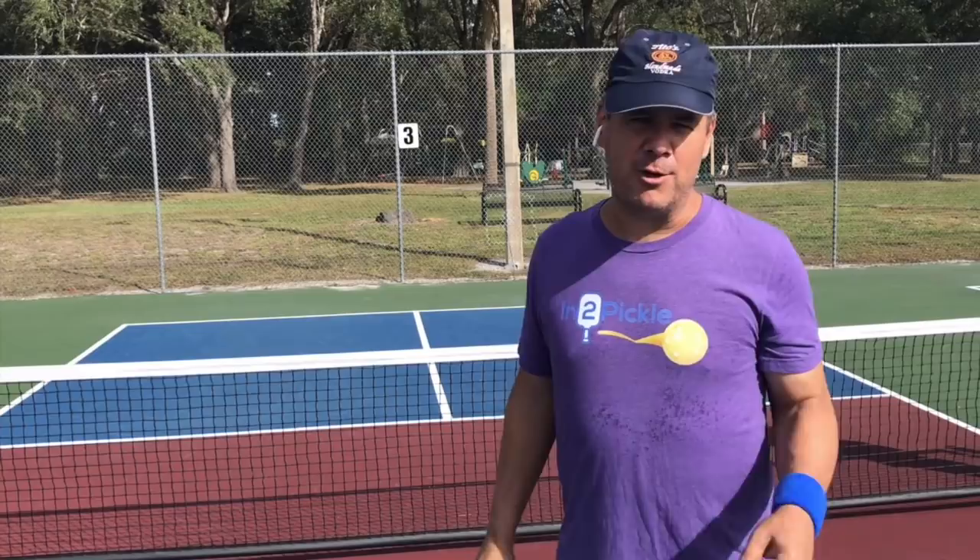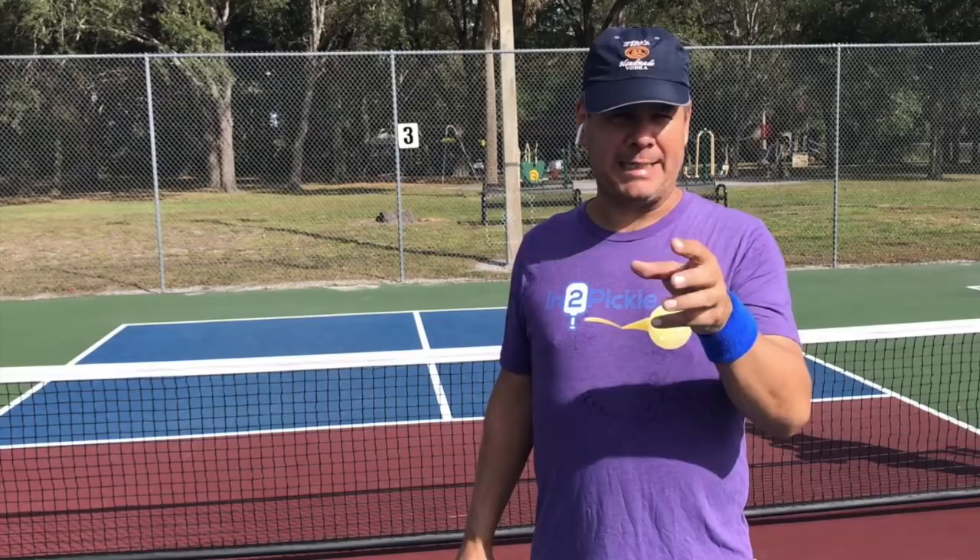Hey YouTube Picklers, Tony coming to you from Groveview Park here in Sanford, Florida. I want to give you a quick tip today on dinking — specifically I want to talk about aggressive dinking, or aggro dinking.